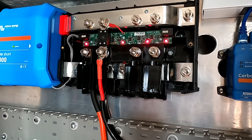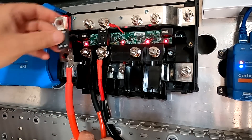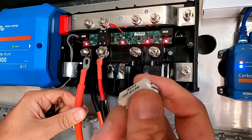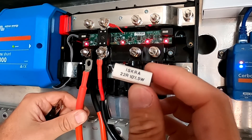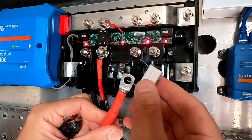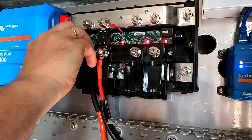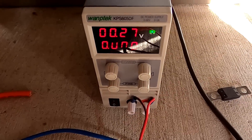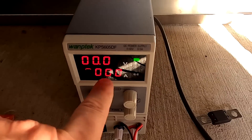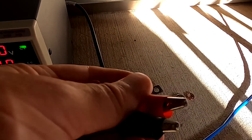We also have to be aware that we will get a spark as soon as we connect our fuse to the bus bar system, because it will charge the capacitors of our inverter. That's why we have to use this ceramic resistor - 22 ohms, 5 watts. We use this one to pre-charge the capacitors of the inverter first.